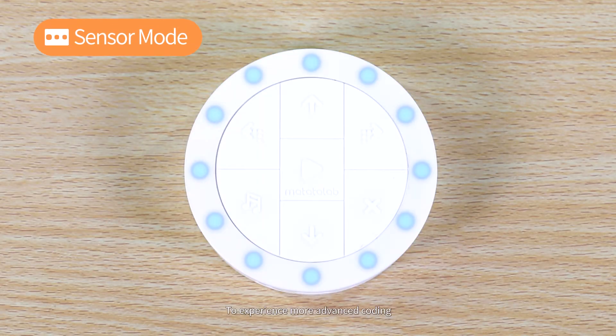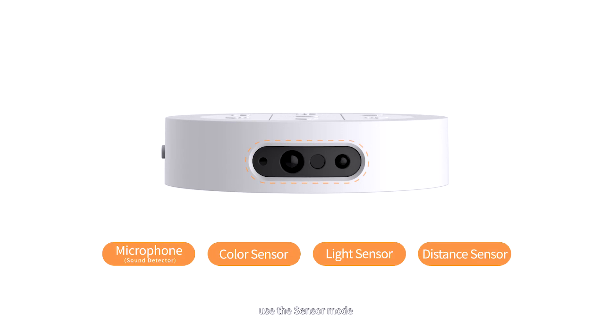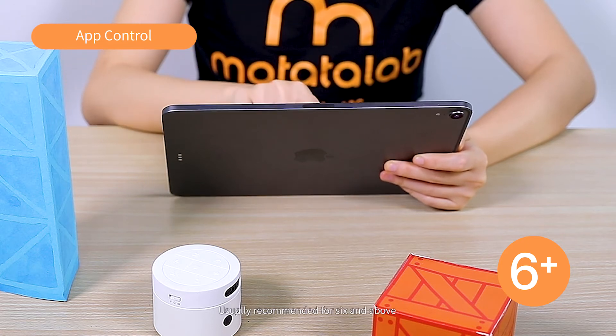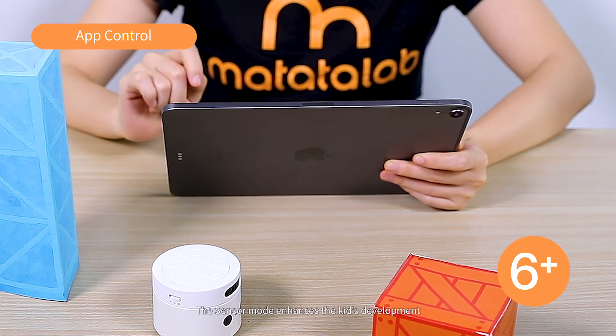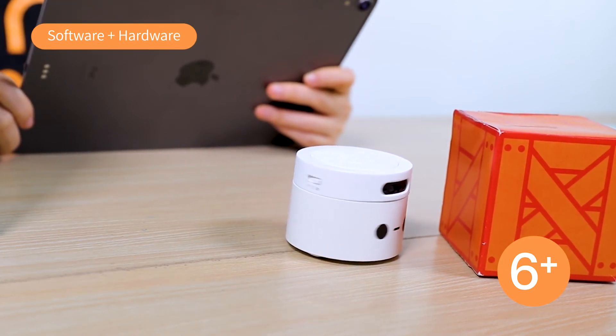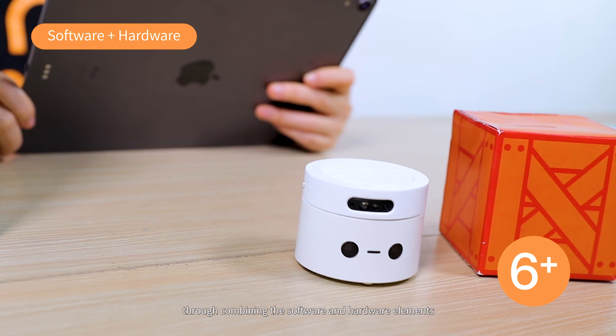To experience more advanced coding, use the Sensor Mode. The Sensor Mode can be unlocked through the Matata Lab app, and is usually recommended for ages 6 and above. It enhances kids' development by allowing them to progress into graphical programming through combining software and hardware elements.